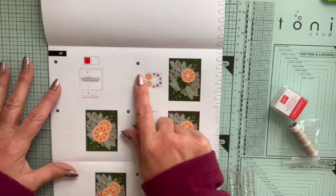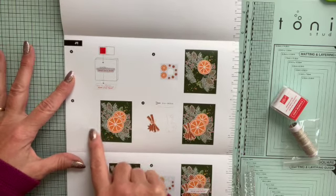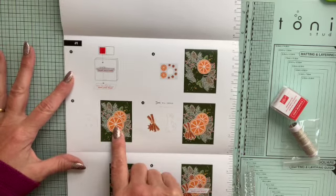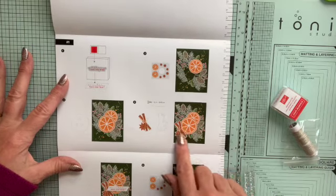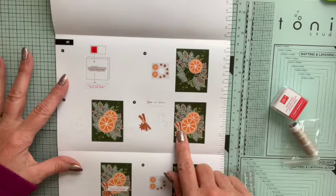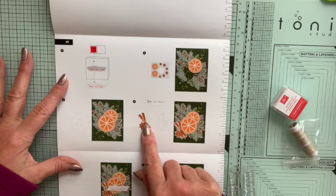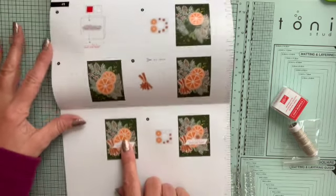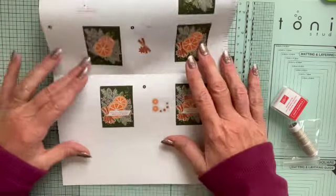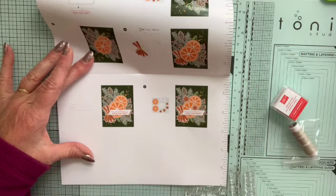You stamp your sentiment onto these push-out bits, which is nice. Then how to put the card together with all the elements, all in numbered instructions: stamp it, stick your first bit on, stick the second bit on. It shows you how to use dimensionals and how to put them on — it's very detailed. Then for the cinnamon stick, you add it with twine wrapped around and tied into a bow, with step-by-step instructions showing where to put dimensionals so everything fits properly.